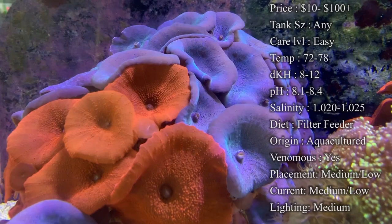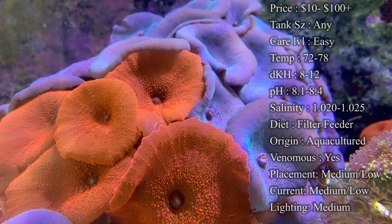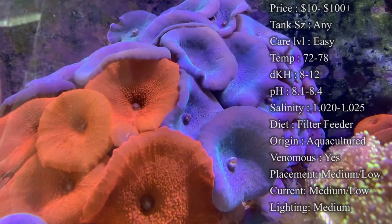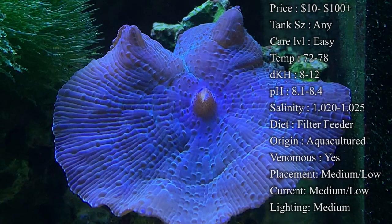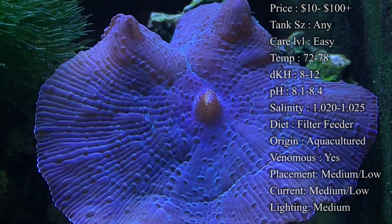Mushrooms tend to do better in the middle to lower areas, but they can really go anywhere. The main thing is current — keep it low to medium. If there's too much current hitting them they'll shrink up and won't open fully. Mushrooms like to expand out really far so they can filter feed well, so put them somewhere open. If they're staying small and closed up, you may have too much current. With too much current they don't like, they can actually detach and float around the tank.